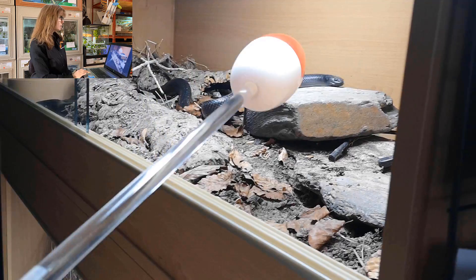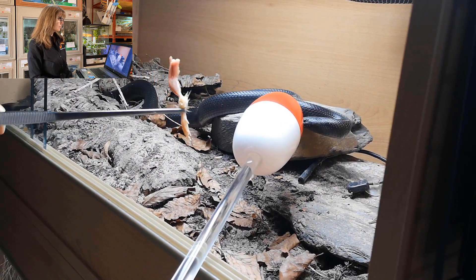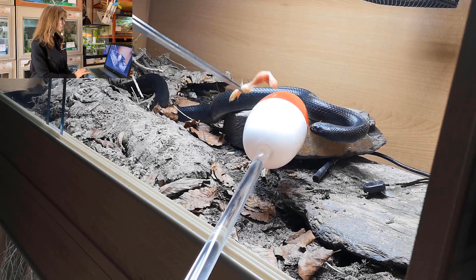For the second rep, she actually strikes at the target. So I just held still, waited for her to calm down, she gave me a nice tongue flick after, and then I reinforced. I think that's correct.